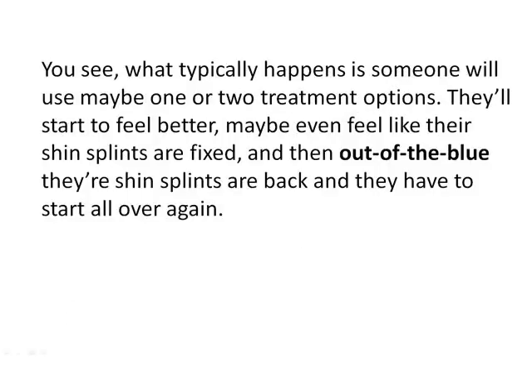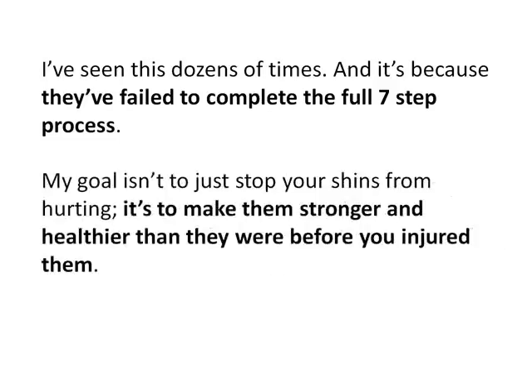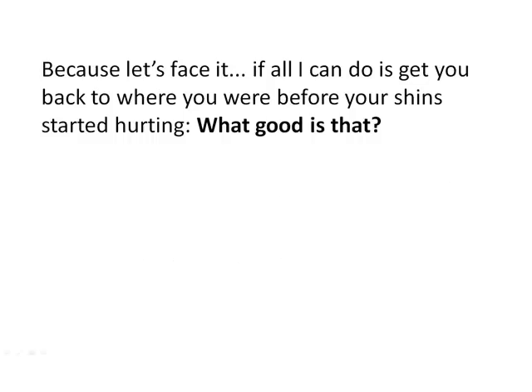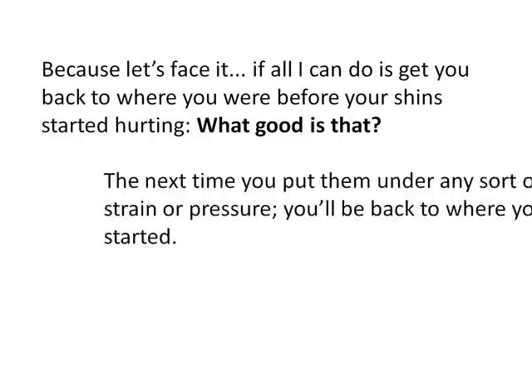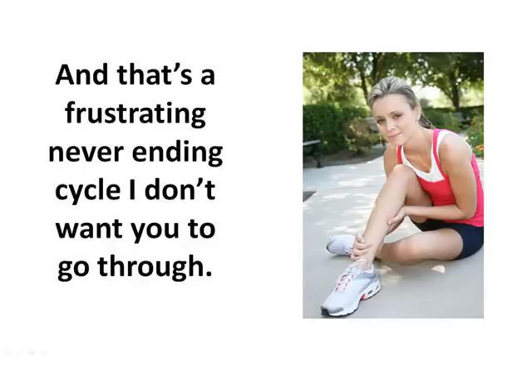What typically happens is someone will use maybe one or two treatment options, they'll start to feel better, maybe even feel like their shin splints are fixed — and then out of the blue, their shin splints are back and they have to start all over again. I've seen this dozens of times, and it's because they've failed to complete the full seven-step process. My goal isn't just to stop your shins from hurting — it's to make them stronger and healthier than they were before you injured them. Because if all I can do is get you back to where you were before, the next time you put them under any sort of strain you'll be back to where you started.